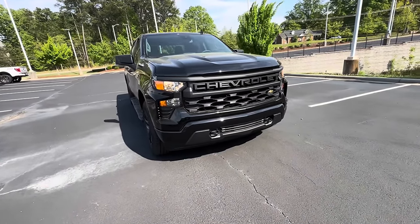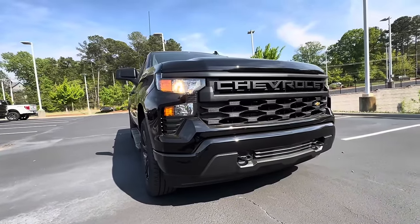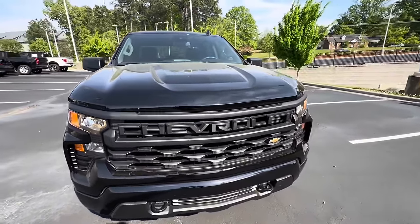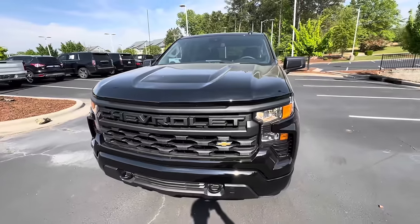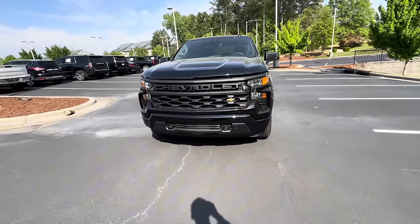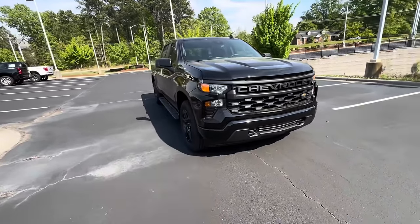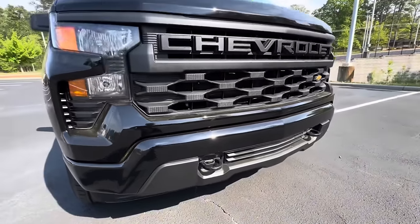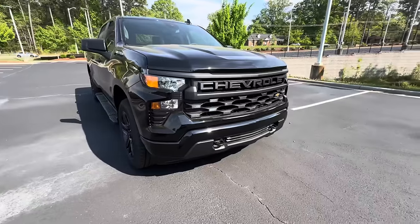Starting up front on the 2024 Chevrolet Silverado Custom 1500, we have halogen headlights and a Chevrolet stamped logo on the grille with the Chevrolet bow tie. There's a really cool hood design up there. This is powered by the 2.7-liter Turbo Four-Cylinder Turbo Max motor, giving you 310 horsepower and 430 foot-pounds of torque. We also have two black tow hooks up front, and towing capacity on this one is 9,000 pounds.